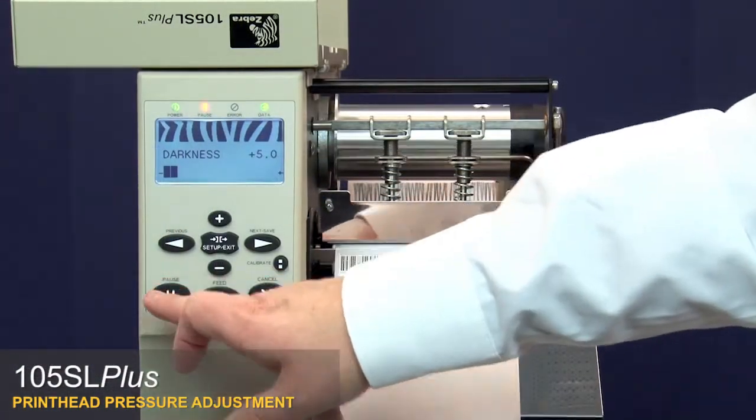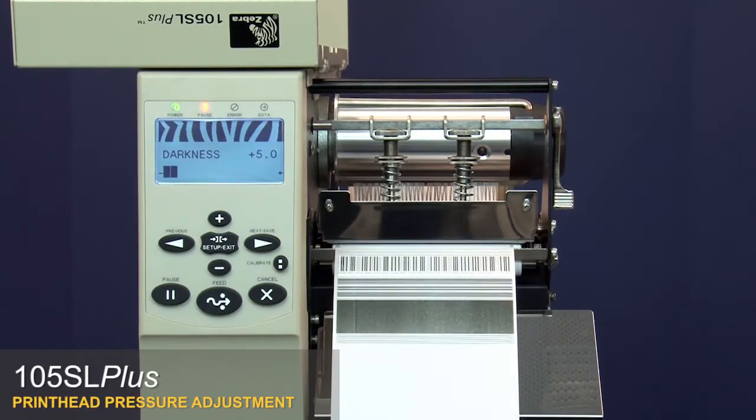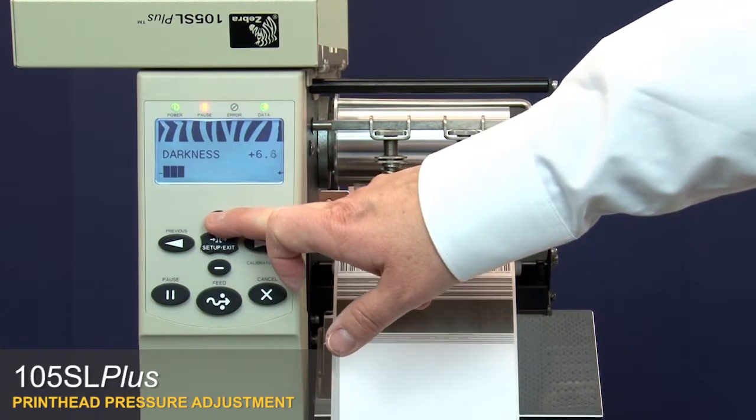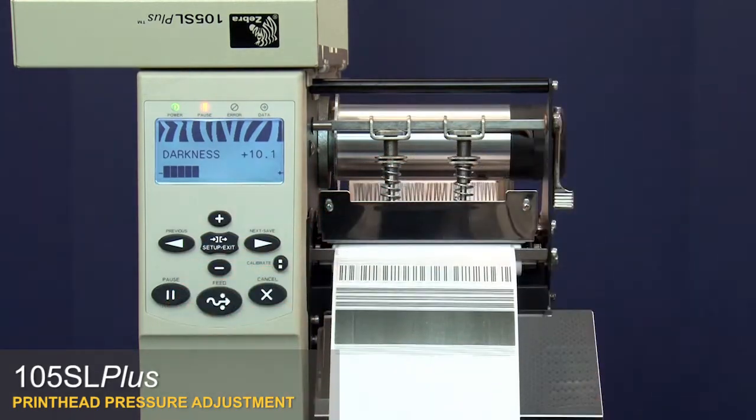Press Pause twice to print a test label. Verify that the print density is now even across the label. Increase the darkness setting to your desired level. Press Pause twice to check the print quality.